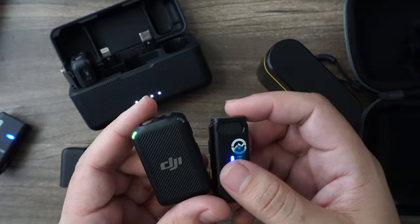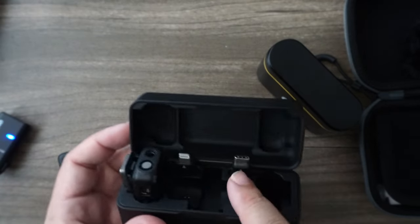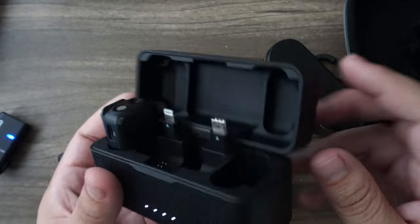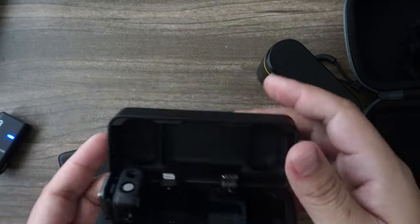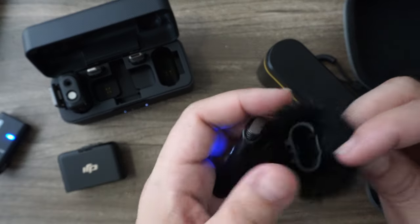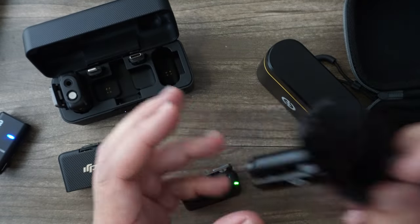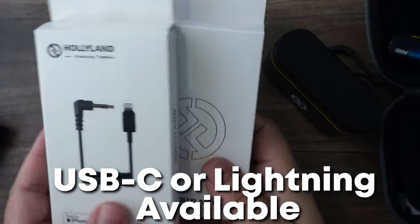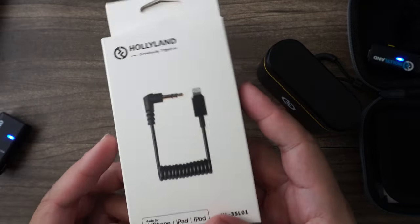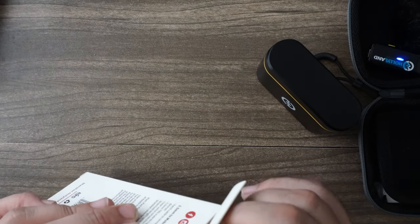The sound quality and range are actually fairly comparable. I expected the DJI to way outperform this and it really doesn't as much as I expected. DJI comes with two little connectors so you can connect directly to an Android phone with USB-C or an iPhone with a lightning connector — held inside the case so you have them at all times. DJI also has windscreens that actually screw on, whereas the Hollyland one just fits on. These connectors don't come with the Hollyland but you can purchase them separately.